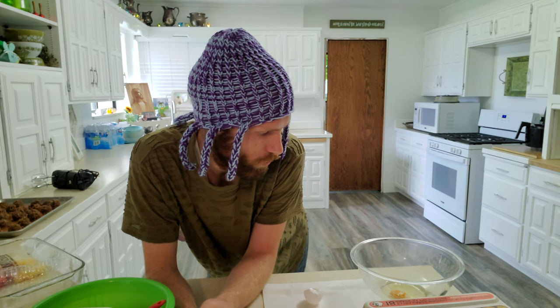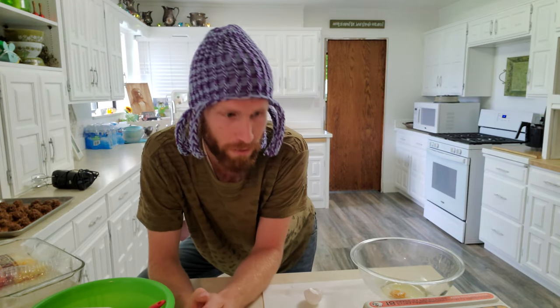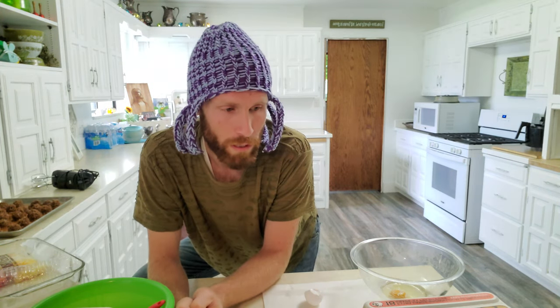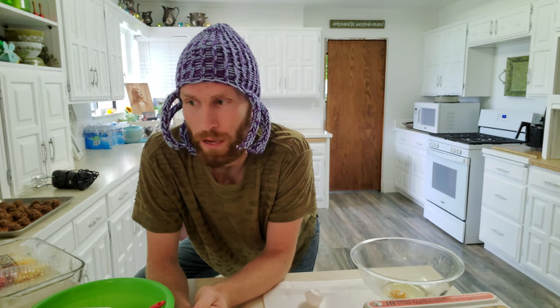We are going to be needing roughly six egg whites. Usually, like I said, it's raspberry, so it'd be two cups of raspberries, one cup of sugar, one and a half cups of Cool Whip, and then you just freeze it and eat it — and it's freaking delicious.